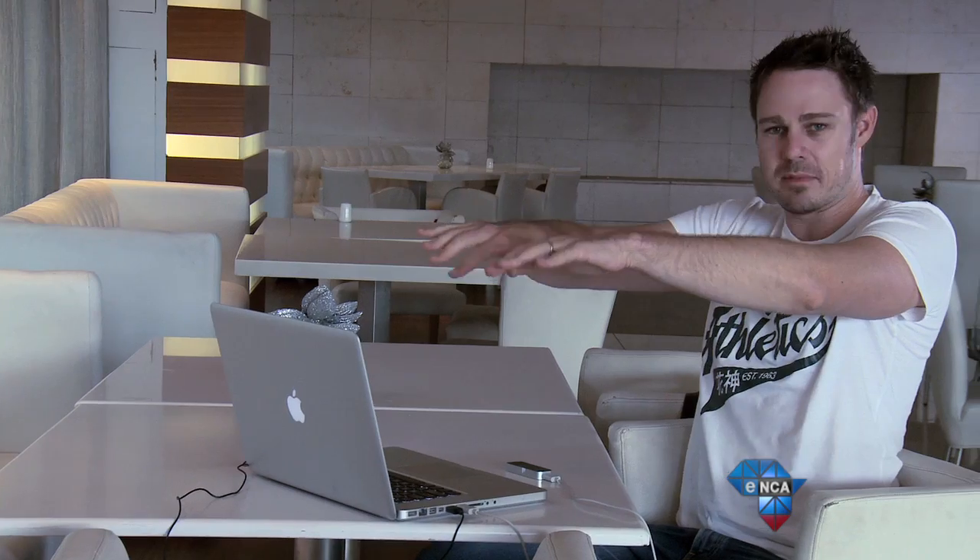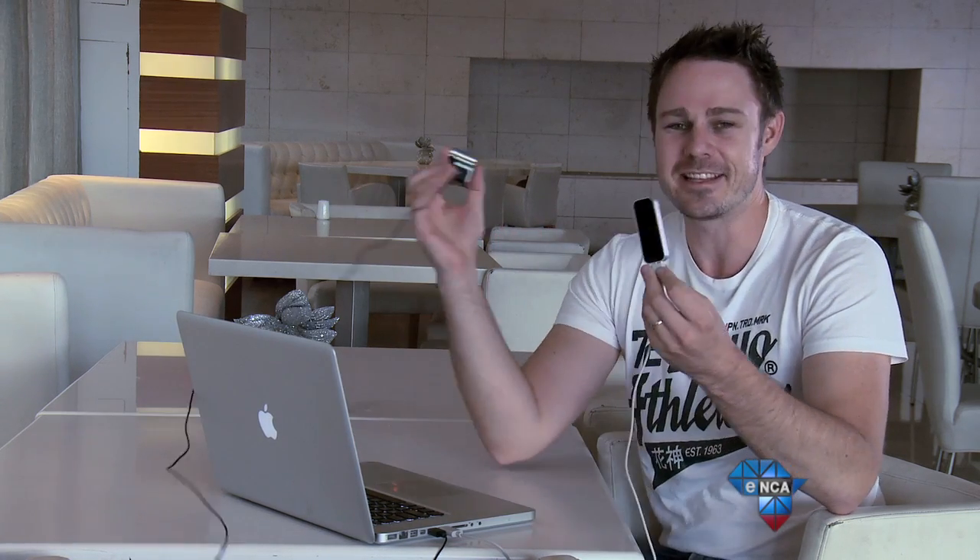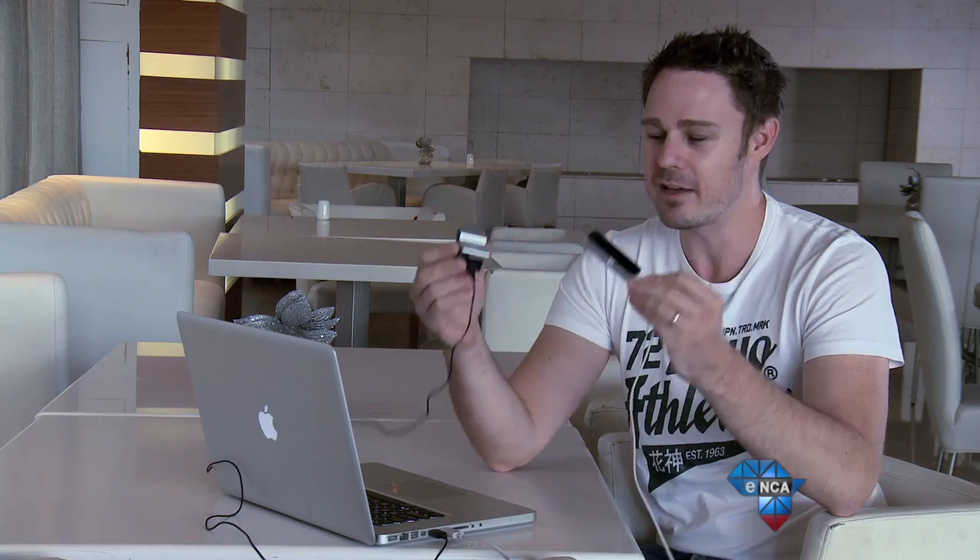The Leap Motion controller — it's cool. But my arms and hands start getting tired having to wave them up in mid-air for a while. And for 1,299 Rand, this thing is still more of a toy than anything concrete. But as more apps get developed for it, it could become quite interesting. At the end of the day, these two really are very clever, creative devices, and who knows where these things will take us and our hands.